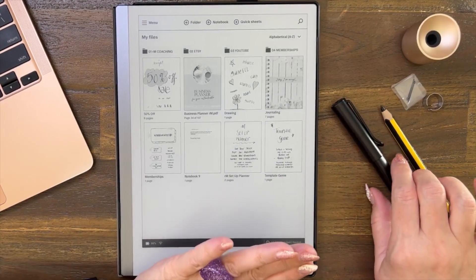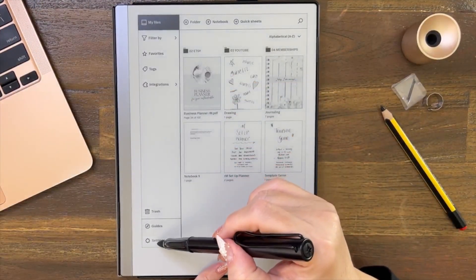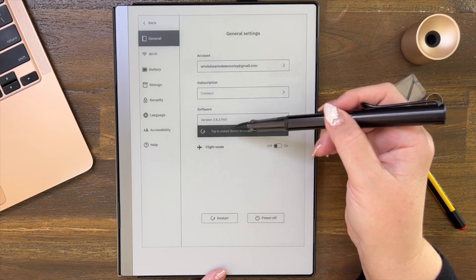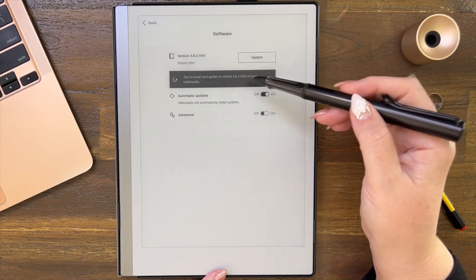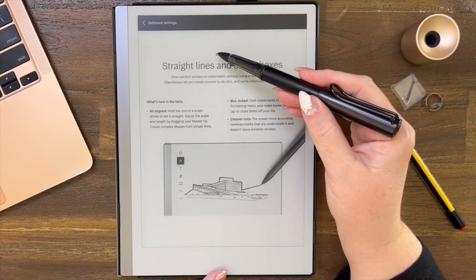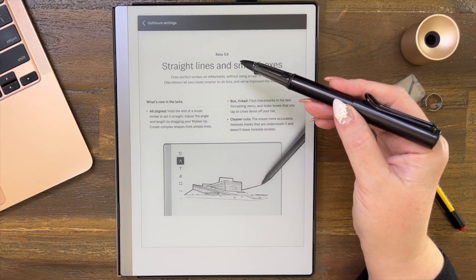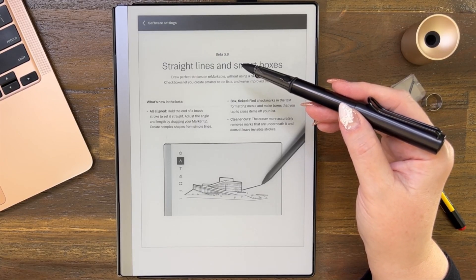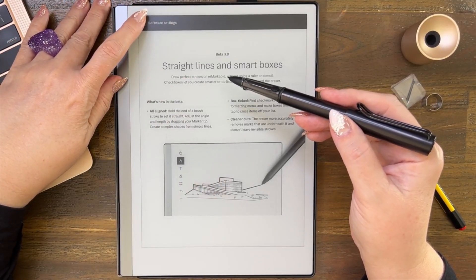Hello and welcome. Let's have a look at the latest software update — it's saying there's a new one-tap to restart device to complete update 3.8.2. Let me just have a look at the release notes first. I wanted to show you the straight lines and spark boxes. It says beta 3.8 but I think this is the actual update most people have as 3.8, so I'm just wondering whether to title this video beta update or normal update.